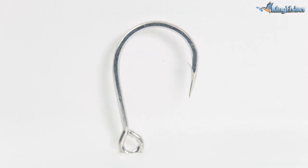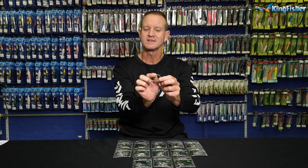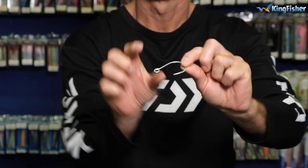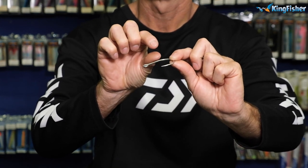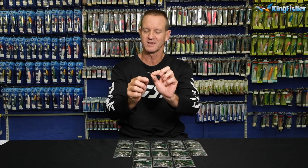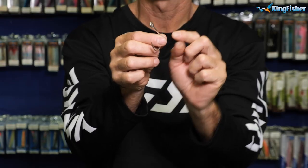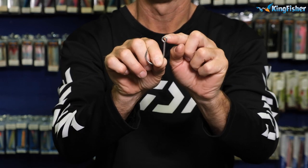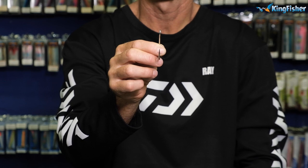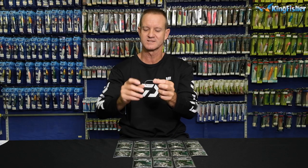To go through the features on it: it is needlepoint, barb, short shank, and obviously Duratin — that's why it's silver in colour. It is one of our hybrid hooks, so it's a stamped hook but it is still round from that area there. It's a rounded eye and the eye, if you look at it, is straight — not offset or anything like that.